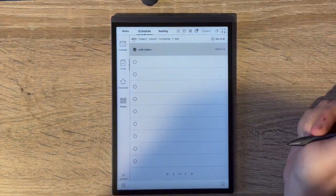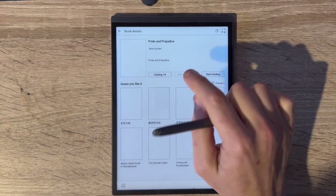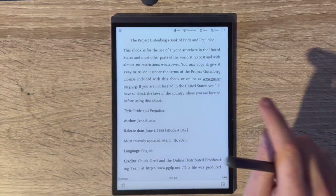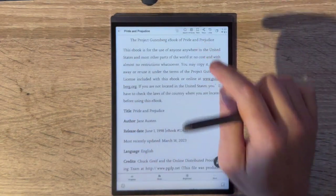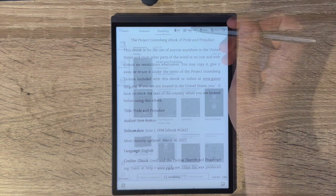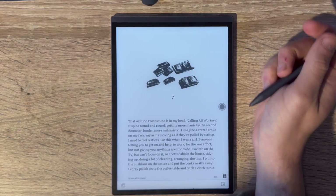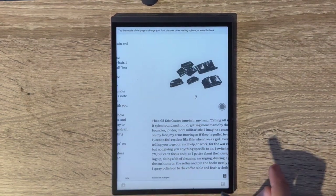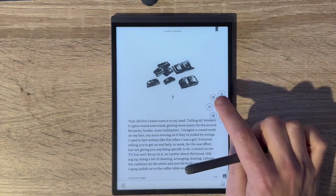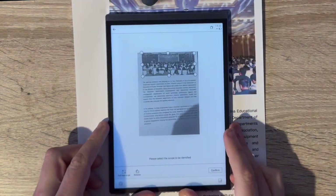The Reading tab is where you can add your own books and documents in PDF, text, and EPUB formats, added via Wi-Fi or USB and sorted into folders. One AI feature can also read a book aloud to you. I've mainly been testing reading through the Kindle app, which gives access to all my books on a really comfortable screen. The adjustable backlight makes it great for all lighting conditions, and the lightness of the device makes it comfortable to hold for long periods. You can also scan documents with the camera and then annotate the scanned document with the pen.